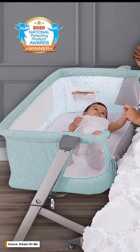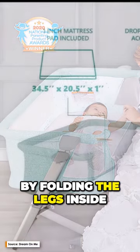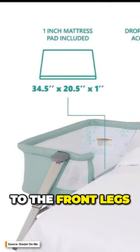Because it is both lightweight and portable, it is perfect for use in constrained quarters. It is possible to use it as a bedside sleeper by folding the legs inside and positioning it adjacent to the bed. Its adjustability is made simple thanks to the wheels located on the front legs.